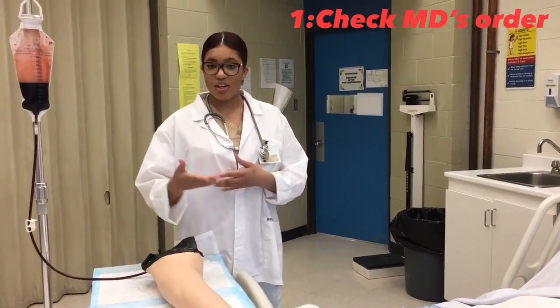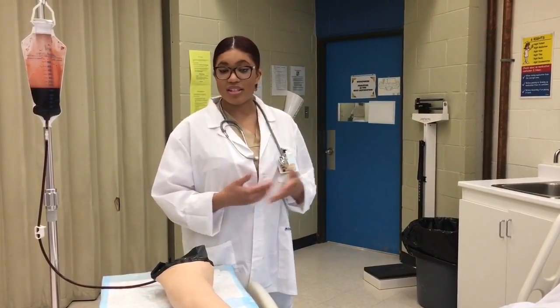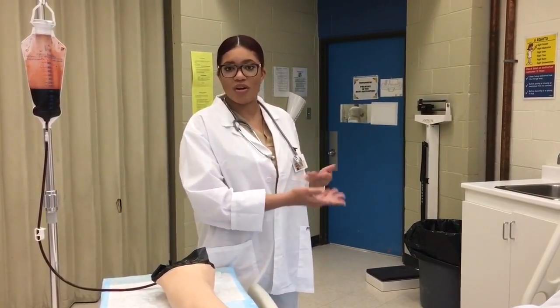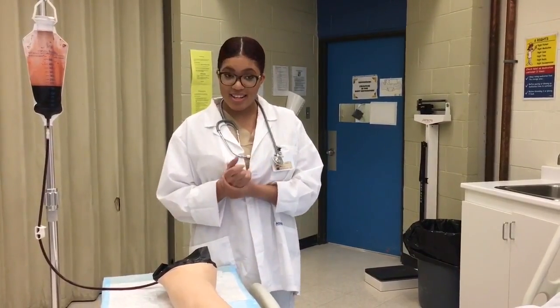The first thing you want to do is look at your doctor's orders to see why you're taking the blood, in case the patient asks you — you want to be able to explain it to them. So check your doctor's order, then come to your patient's room and hand sanitize.